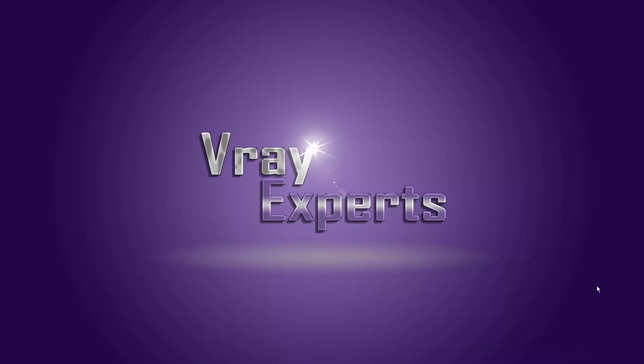Hello everyone, welcome to the V-Ray Experts — this is our new channel, or you can say our new community. We are trying to provide you the best V-Ray sources on the internet, so you can find us on YouTube. Just type 'V-Ray Experts' in the YouTube search tab and subscribe, and we will provide our best sources without any extra cost or charge.